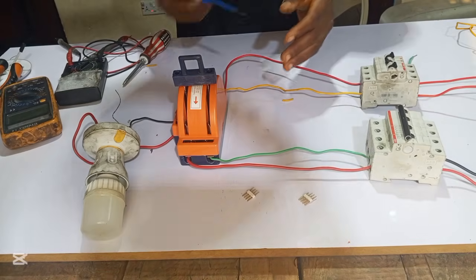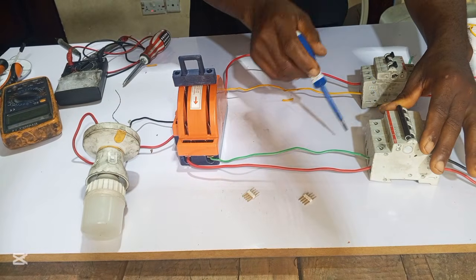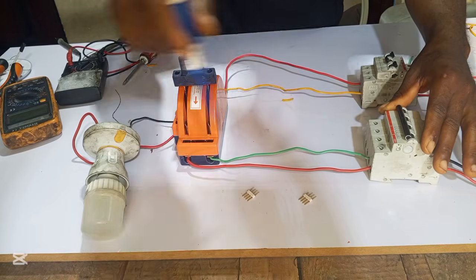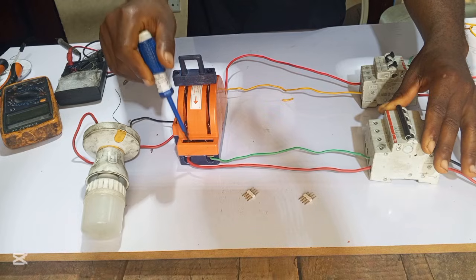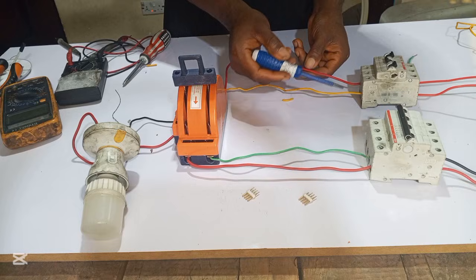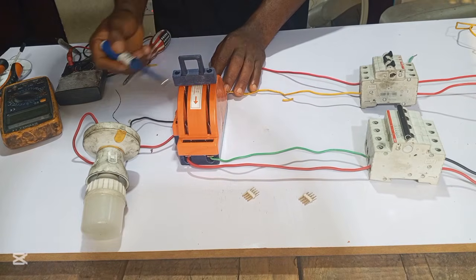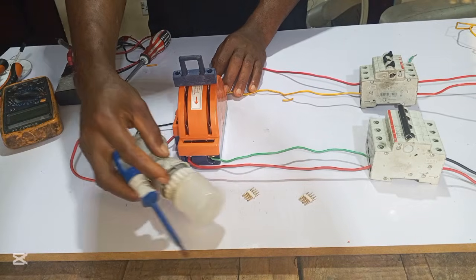What I do is: from this utility breaker or NEPA breaker, I take the positive and negative wire — which is the live and neutral — to this side of the changeover, which is the NEPA side. Then from the downside, I take the live and neutral wire to this other side, which is the generator side. Then from here, which is our output, I connect my light bulb as the load.